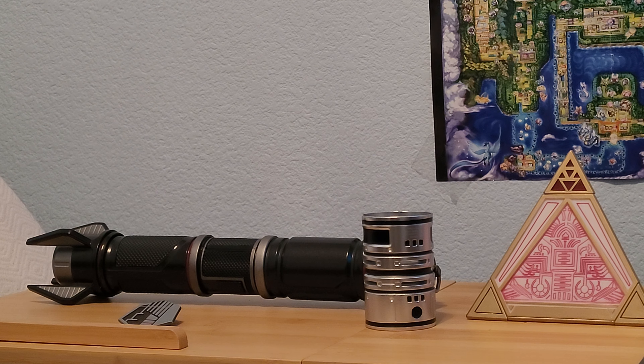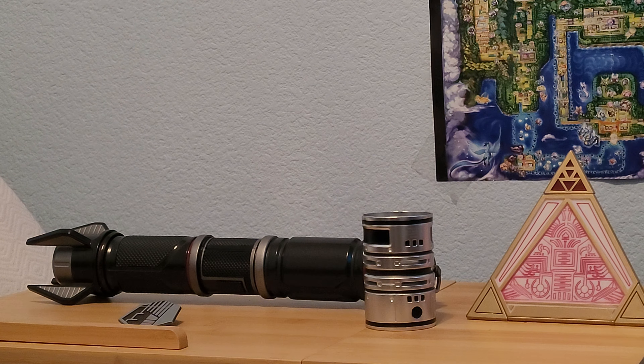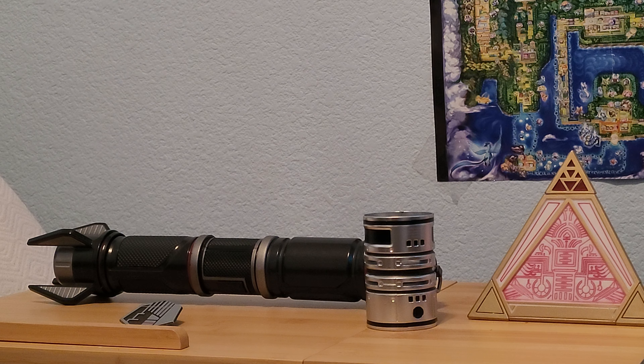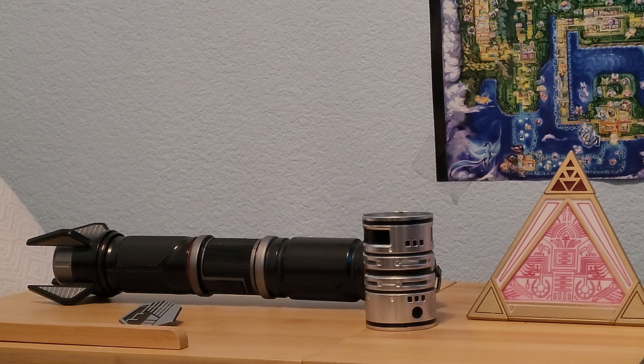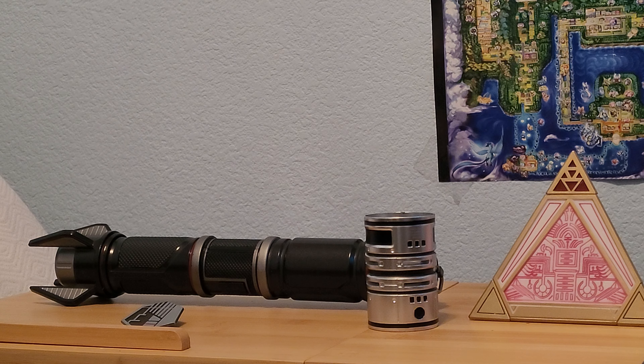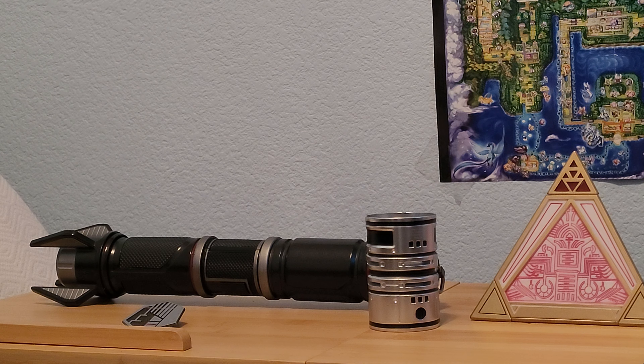Now you see these items on the table. I have created one of the new lightsabers, one of the refresh lightsabers. I got Power and Control for the first time. So this is my second lightsaber from Savi's Workshop. I wanted to go back to Savi's Workshop to get one of the older pieces, but I didn't get a chance to do it.